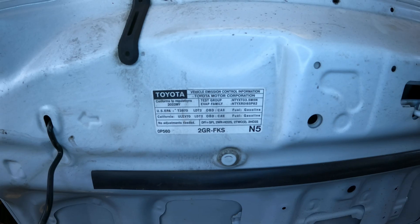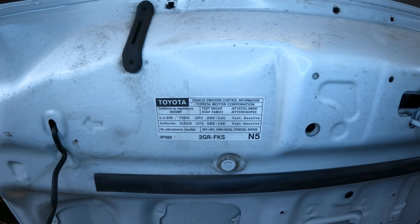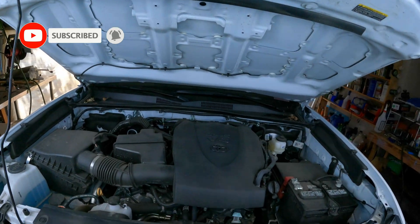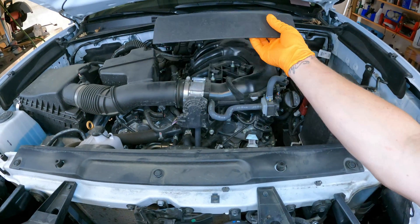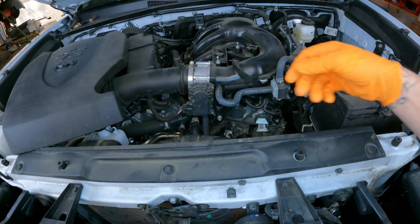I'll show those sensor locations in this video. Next, two three-way catalytic converters times two — so you have a total of four catalytic converters, but the front two cats are the only ones being monitored by the computer. Next are two heated oxygen sensors — these are your post-cat oxygen sensors responsible for telling the computer if the catalytic converter is good or not. This video applies to 2016 to 2023 Toyota Tacomas with the 3.5 liter engine.